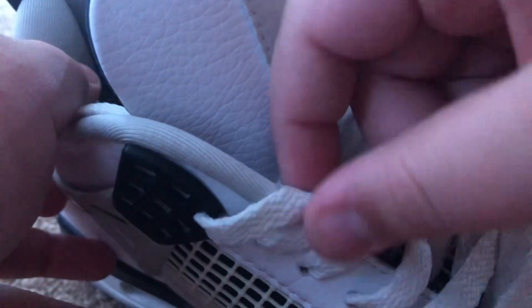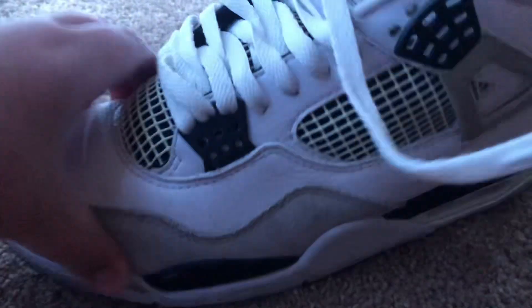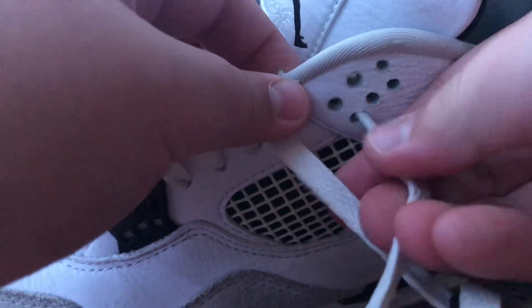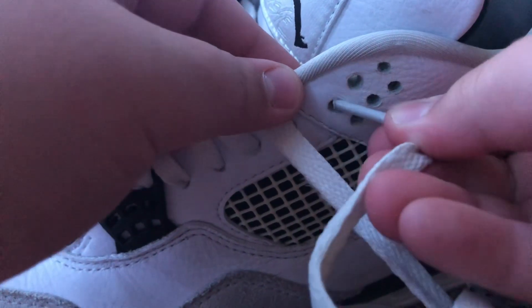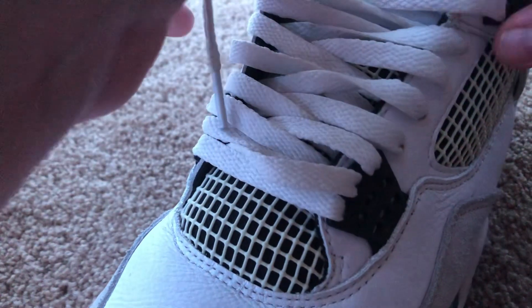So it's kinda loose — feels like a little room. And then on the other side, put it through the black cage. Go through, not all the way. And then put it through this. Make sure it's straight.